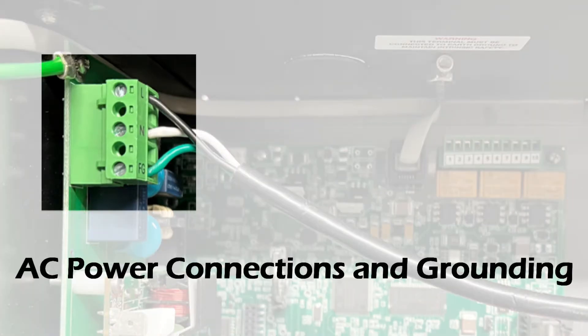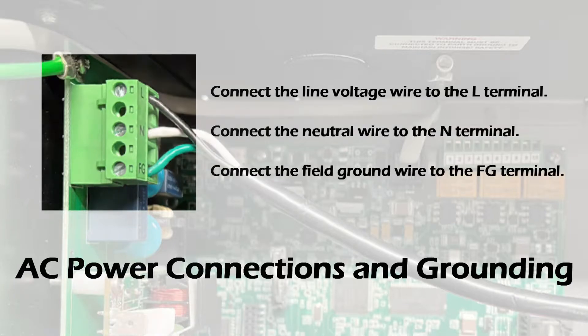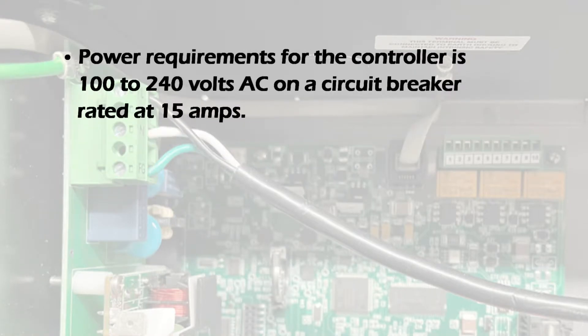Follow electrical guidelines when connecting the AC power. Ensure the line, neutral, and field grounds are correctly terminated on the power connector. Power requirements for the controller are 100 to 240 volts AC on a circuit breaker rated at 15 amps.